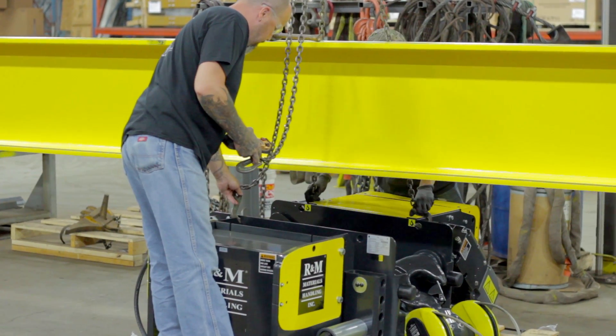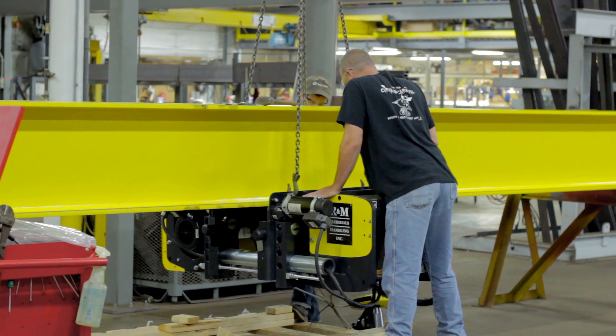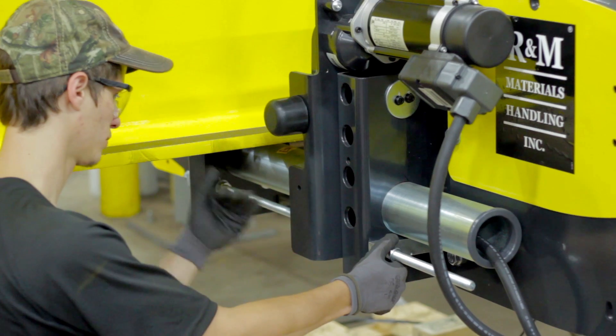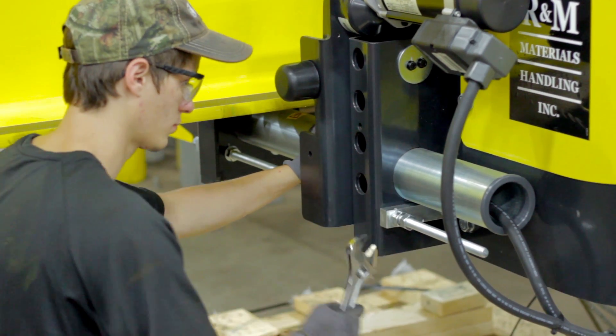Use a crane to lift the hoist to the right height of your girder. Once at the right height, you may now begin tightening the adjusting bar to close the hoist onto your girder.